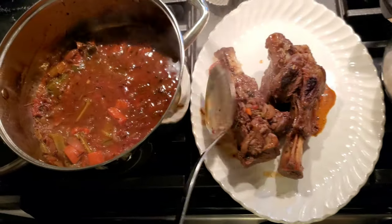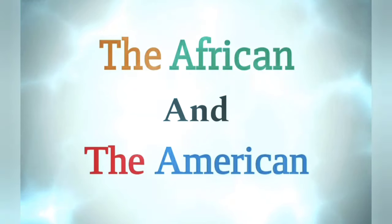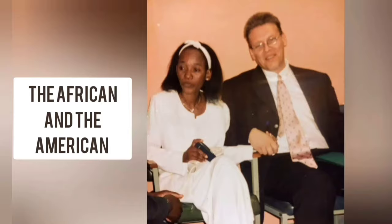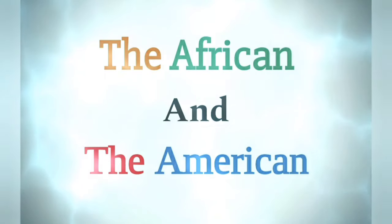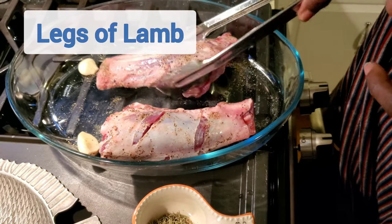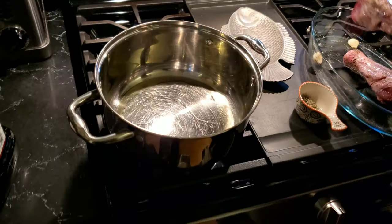It's yummy. That one's sauce. I'm going to make a lamb chunk. I will have my two chunks here, and I put a little bit of salt and a little bit of pepper. My pot is ready. I'm going to sizzle it.